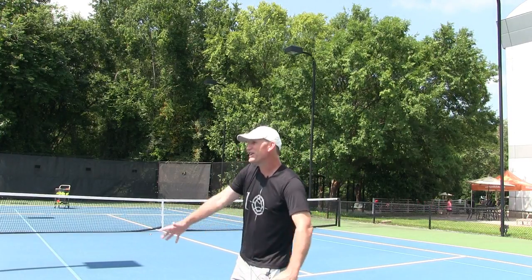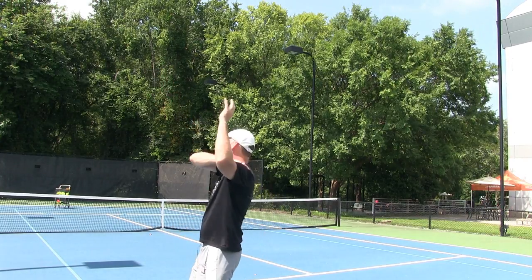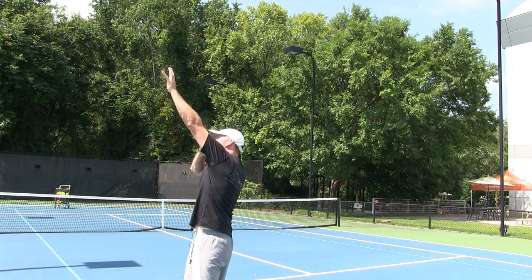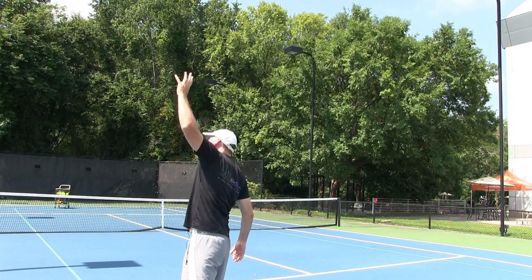That leads to the next key for a powerful serve. As I build everything up, I want to reach up at full capacity — my shoulder raised and extended, my elbow straight with no bend as I'm hitting the ball, reaching all the way up at the top. If you feel any bend in your arm, you're going to lose a lot of power.